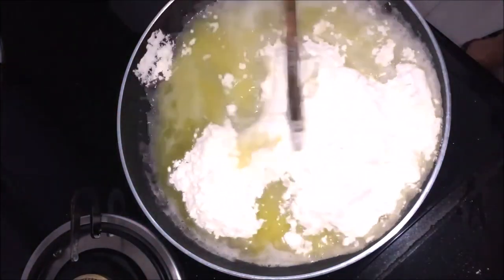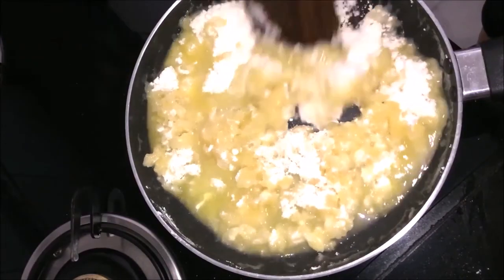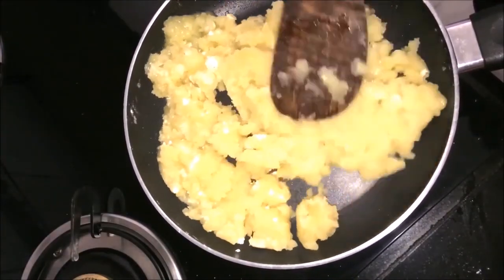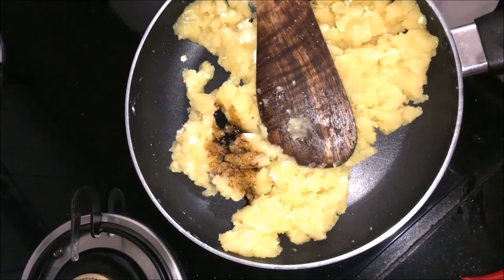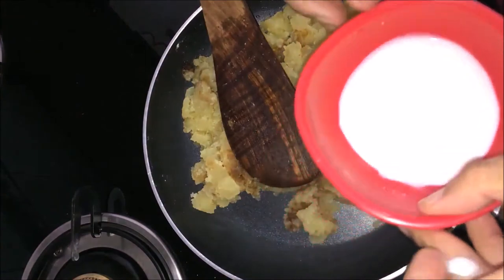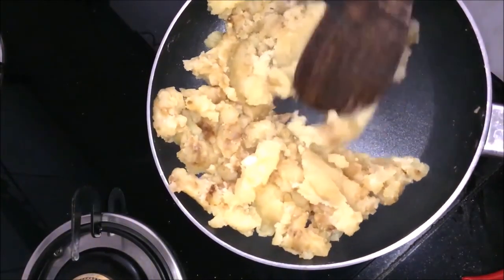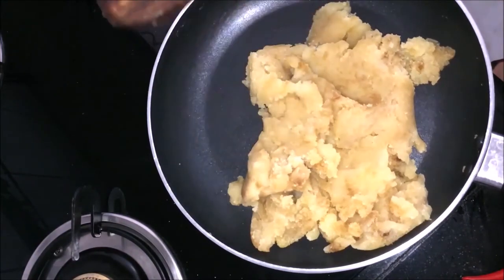We can mix it properly. Look, it's mixed properly and slowly it will be like dough. Now let's add vanilla essence at this point and mix it properly. I will put it in a bowl because it will be glossy. It will be a little dry, so we will put it in a bowl.